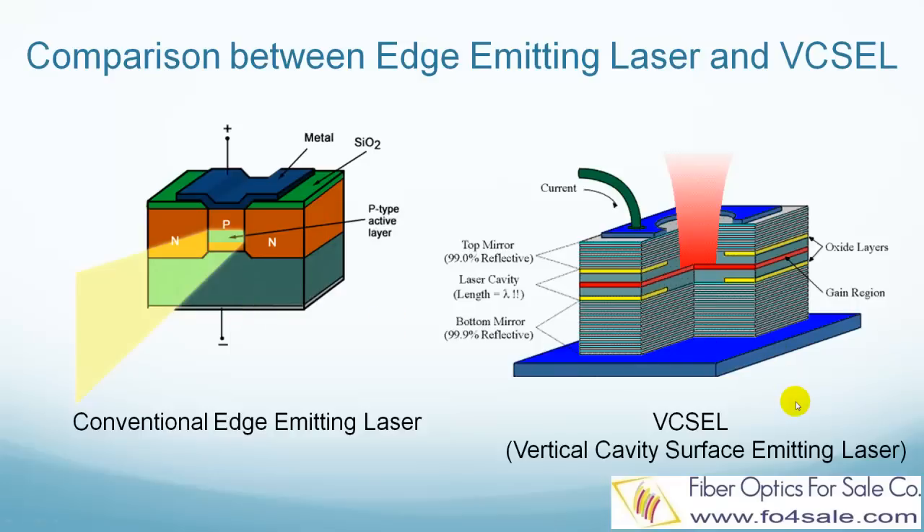VIXO lasers have many advantages. It has a circular light beam which is very easy for coupling into optical fibers. It also consumes less power. Since it emits from the surface, this structure can be integrated in a two-dimensional array configuration.